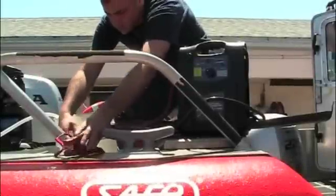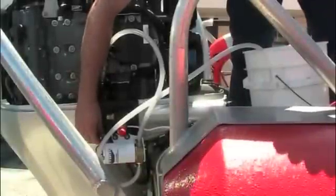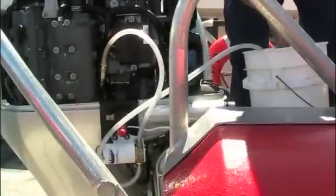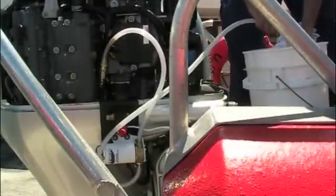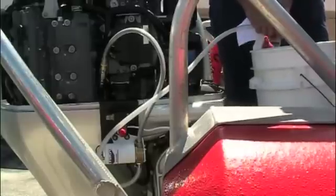Connecting to your power source, attach the red and black gator clips to your 12-volt power source and flip the switch. The standard unit has an on-off-on switch and fuse, 6 feet of marine grade power cord, and red and black battery gator clips.